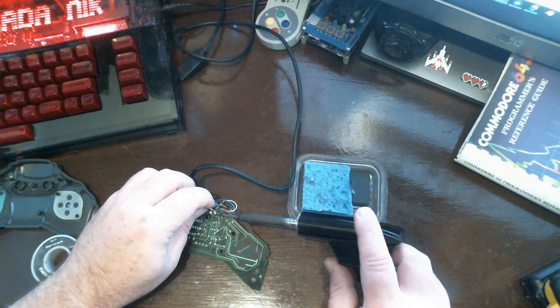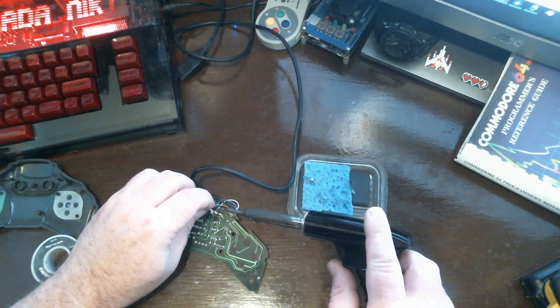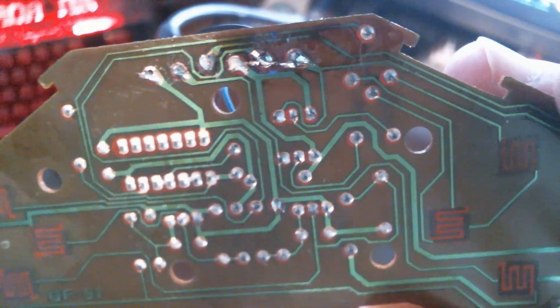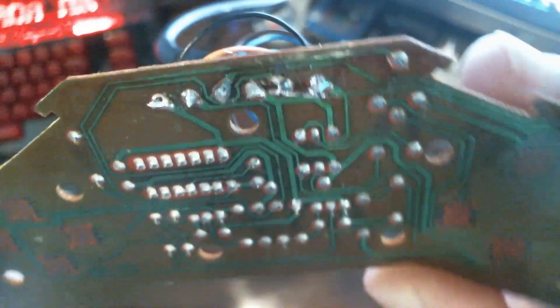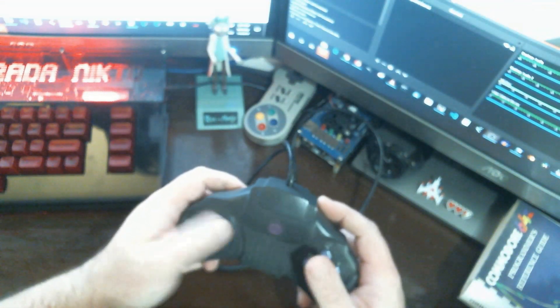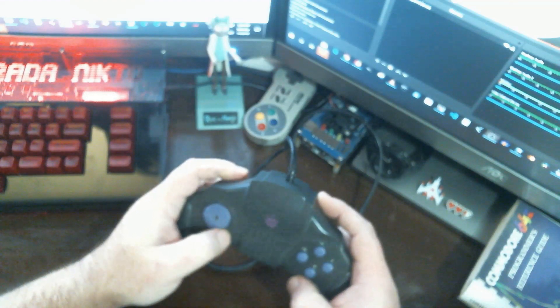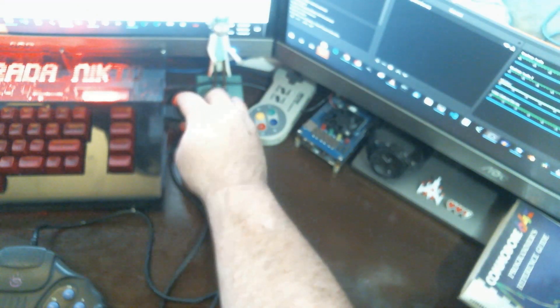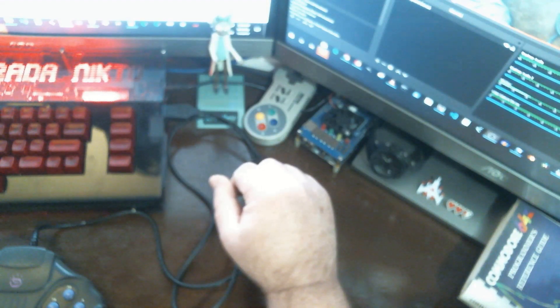We're also going to clean this up a little bit before we put it back together. And now we got it put back together. What we're going to do now is test it out on a real Ultimate 64, which is the FPGA version of the Commodore 64.